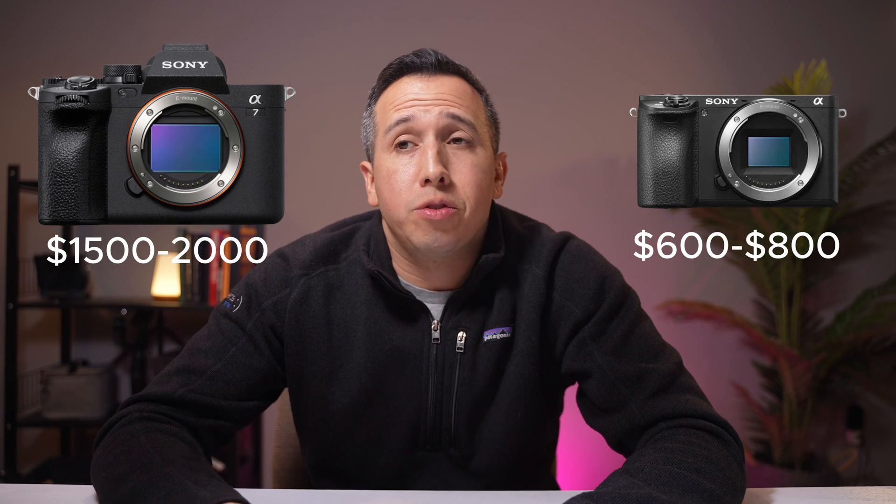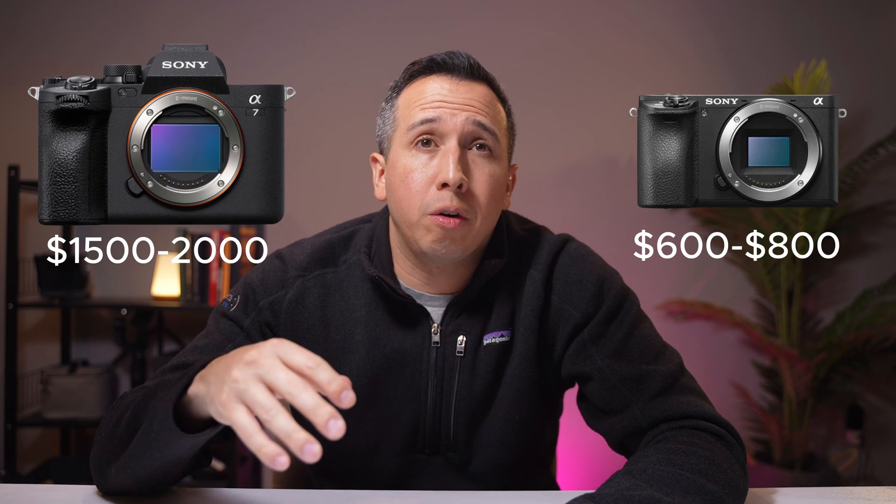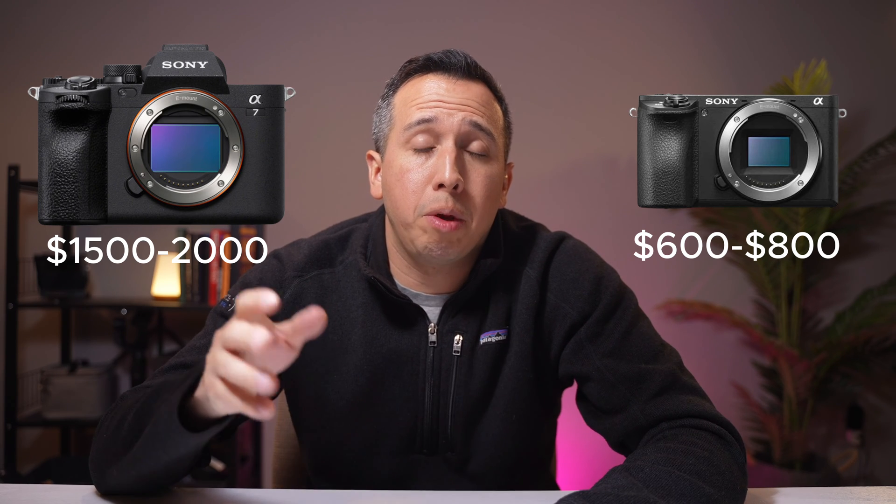There is a difference in price. The crop sensor camera is about half the cost of a full-frame camera. A full-frame body alone is going to be about $1,500 used, and the lens is probably about $1,000 and up.